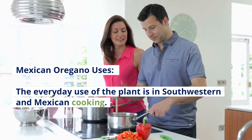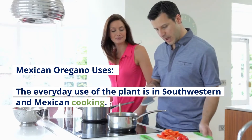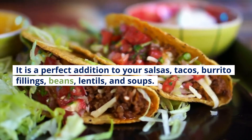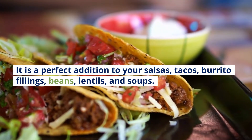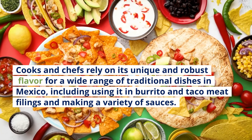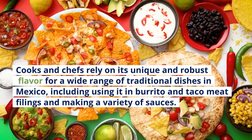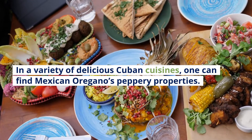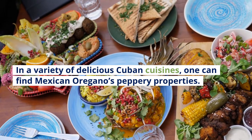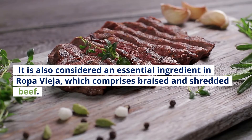Mexican Oregano Uses: The everyday use of the plant is in southwestern and Mexican cooking. It is a perfect addition to your salsas, tacos, burrito fillings, beans, lentils, and soups. Cooks and chefs rely on its unique and robust flavor for a wide range of traditional dishes in Mexico, including burrito and taco meat fillings and a variety of sauces. In a variety of delicious Cuban cuisines, one can find Mexican oregano's peppery properties. It is also considered an essential ingredient in ropa vieja, which comprises braised and shredded beef.